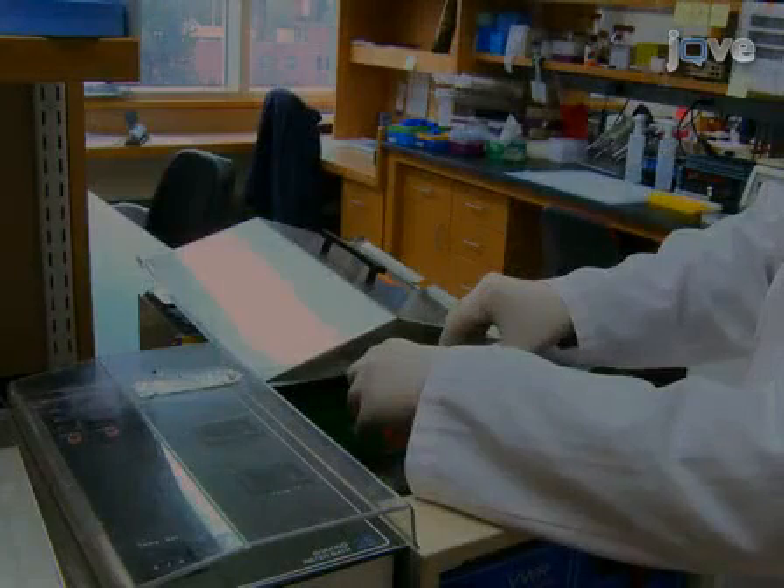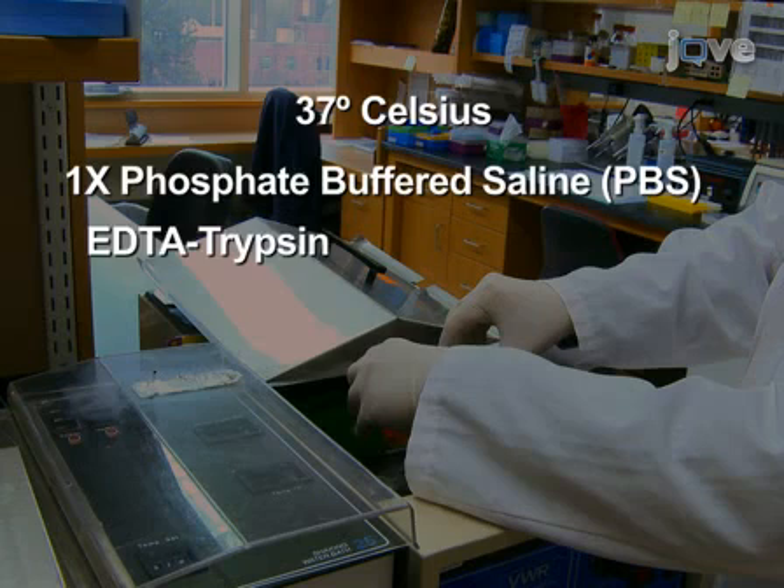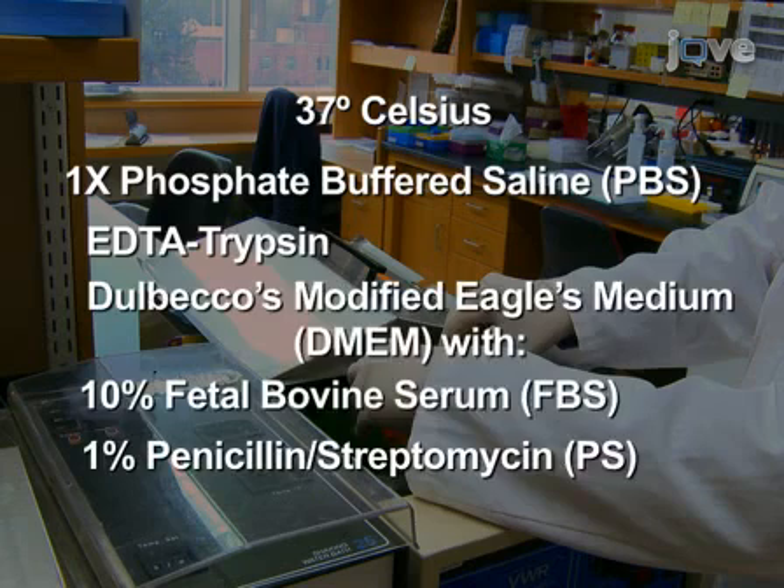Prior to starting transfections, warm cell culture reagents to 37 degrees Celsius: 1x phosphate buffered saline (PBS), EDTA trypsin, and Dulbecco's modified eagle's medium (DMEM) with 10% fetal bovine serum (FBS) and 1% penicillin streptomycin (PS).